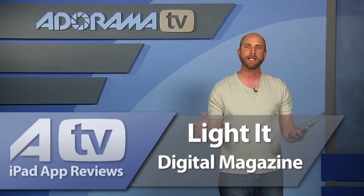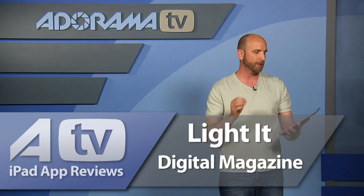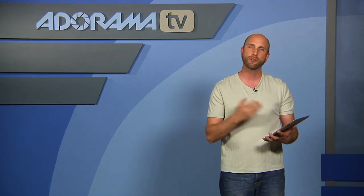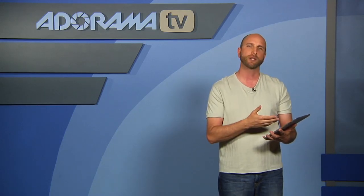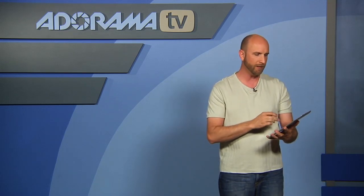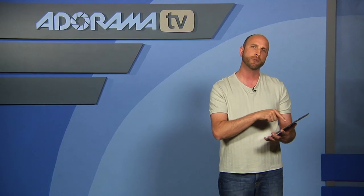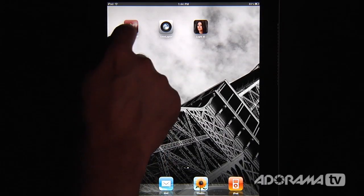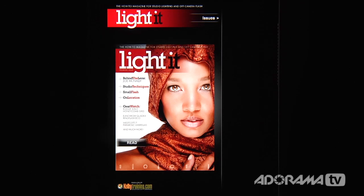Now this magazine is pretty cool. It's free, which is a huge bonus. It looks like when you install this app, about once a month you can download a new issue. This premiere issue has got some articles by Joe McNally, Jeremy Cowart is in there — all kinds of people that you've seen here on AdoramaTV. A lot of really good content. Let's take a closer look at Light It magazine from Kelby Training.